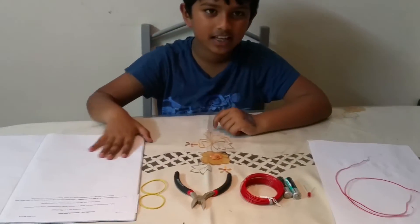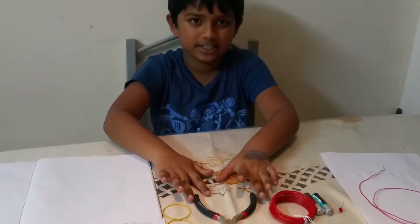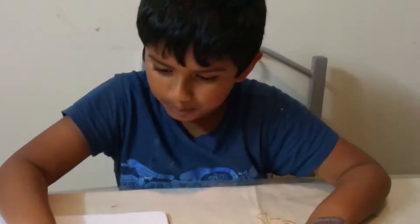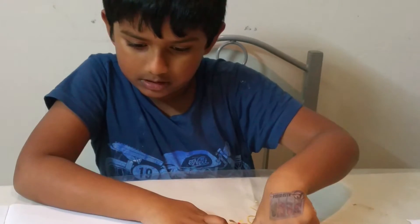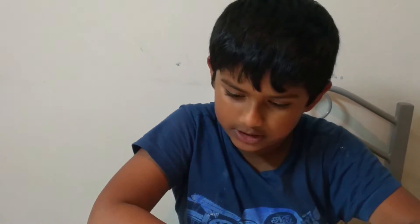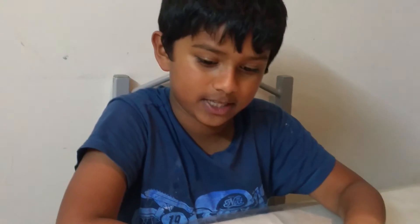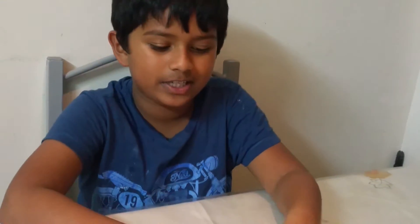So today I'm going to be making a circuit, as I told you, but it says 'What is a circuit?' on here. My learning log is on electricity and I have to think about the questions: what is a circuit, what is an insulator, what is a conductor — and I'm going to be using some tools to find out.